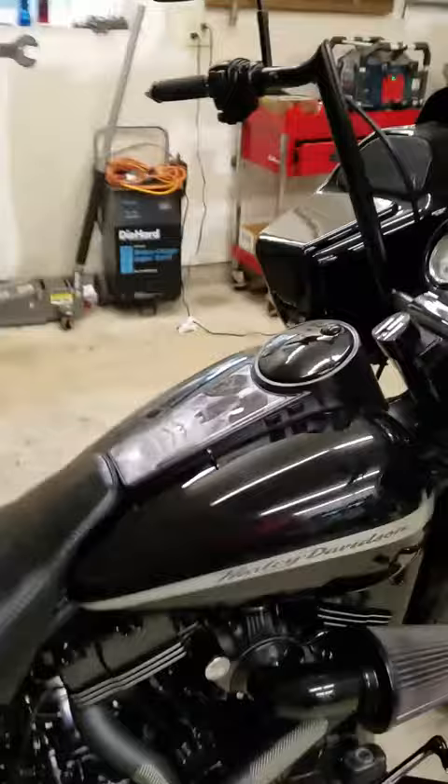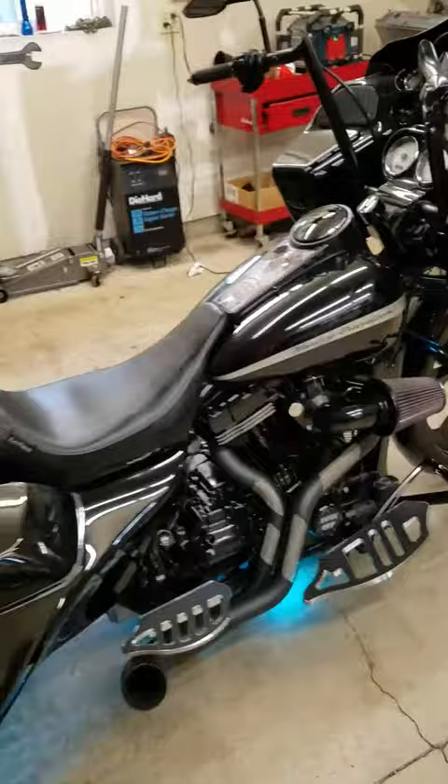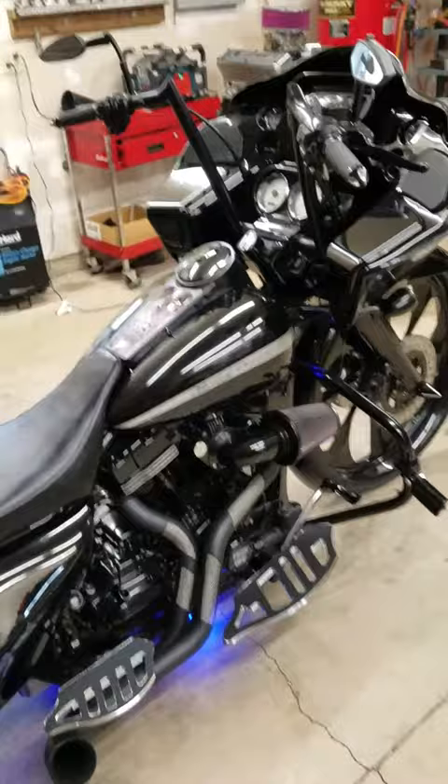I've installed all the switches for the air ride system on the gas tank itself. It's a lot nicer that way — I've seen a lot of guys that had the switches mounted down below the seat. I tried that at first and it was really uncomfortable when you were parking the bike and getting on and off of it. This made it really nice.